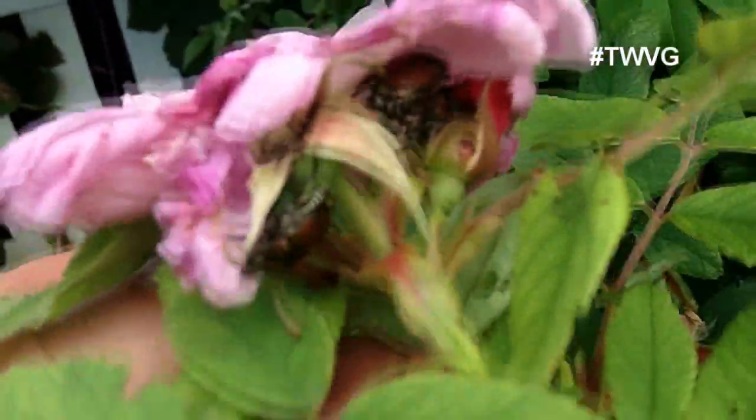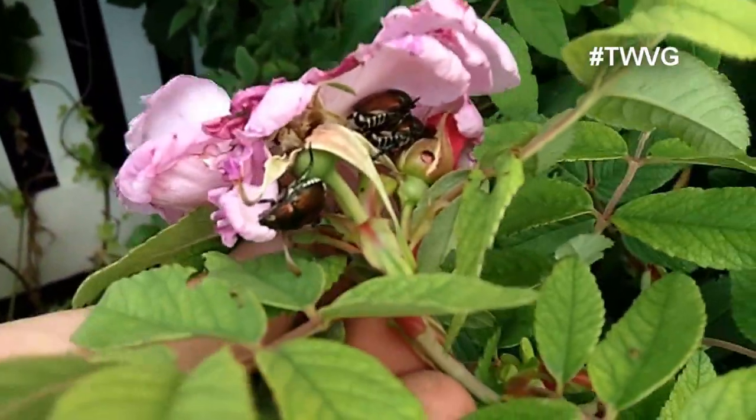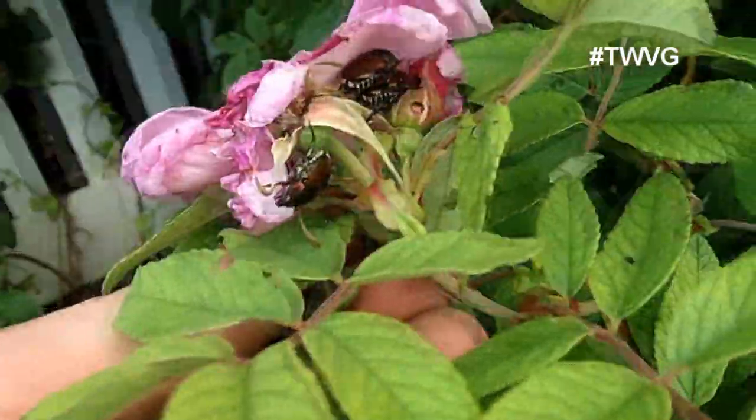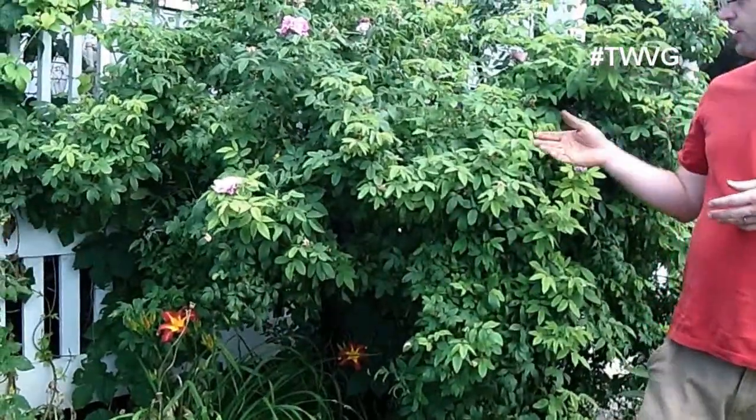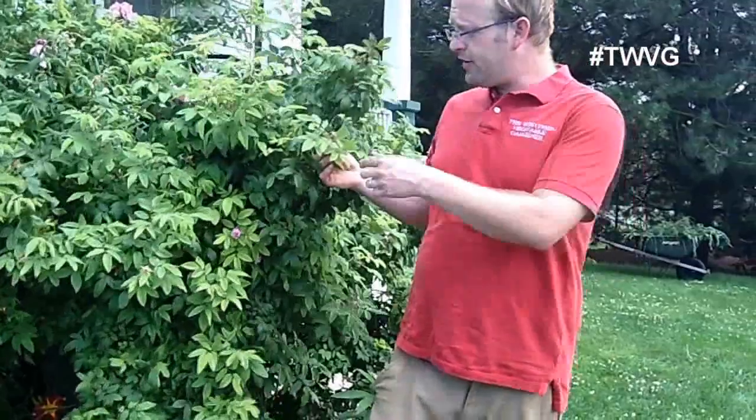There are some natural ways to combat this. If you've got this problem, you can grow catnip, garlic, or chives around the plants most likely to be infected by Japanese beetles. They are on this giant rose plant here, and you can see the devastation — they're starting to eat away at the leaves and take big chunks out of it.